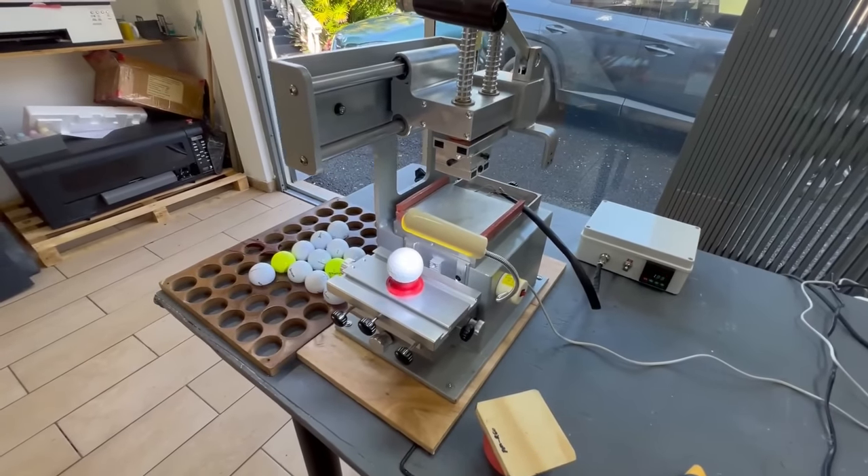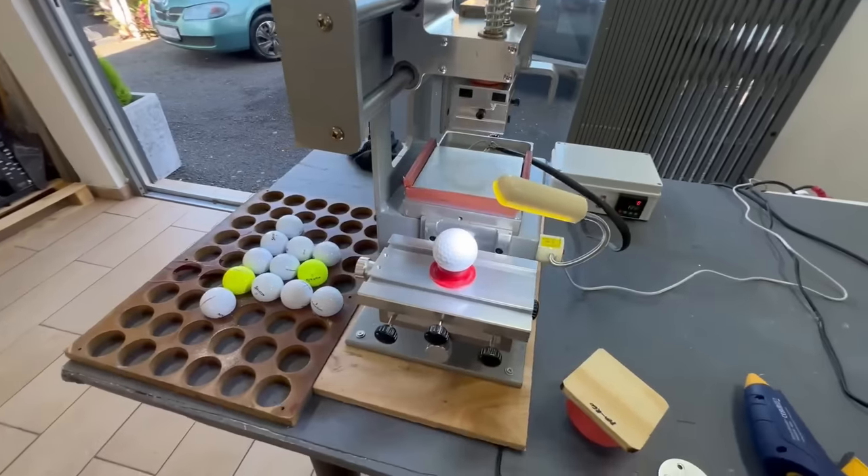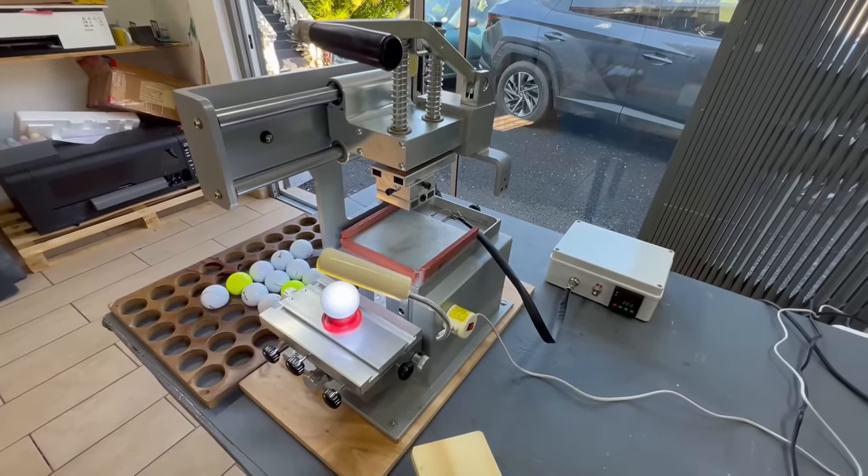This is the digital pad printer. We're going to be setting up for a golf ball. We've got 10 golf balls to do for a client, so we're setting up for a golf ball.